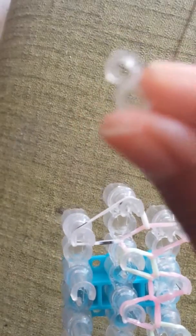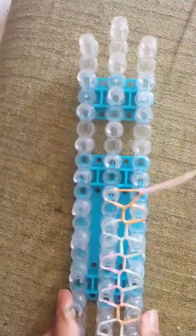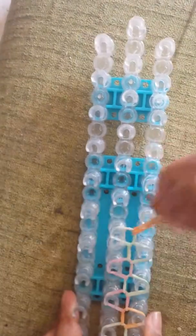It's an S clip. So then just clip it in here. Make sure it's gathered to both of them, because if it's not then it's going to come off. Then just carefully take it off in a zig-zag slope formation.